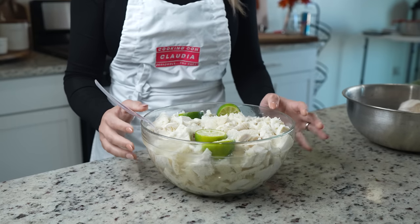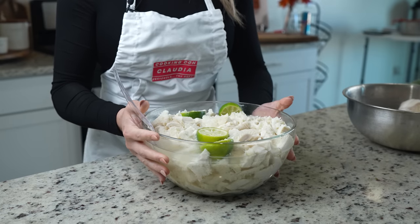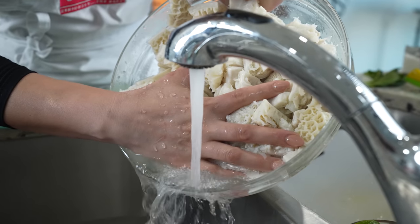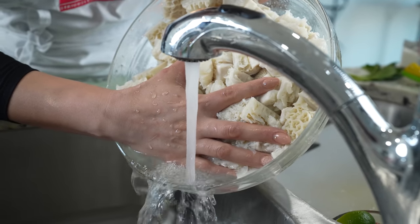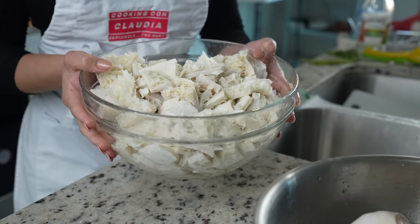After soaking the honeycomb tripe for a couple of hours, we're going to give it a last rinse before getting ready to cook it. We're going to rinse until the water comes out clear. Once our honeycomb tripe is nice and clean, we are ready to begin cooking it.